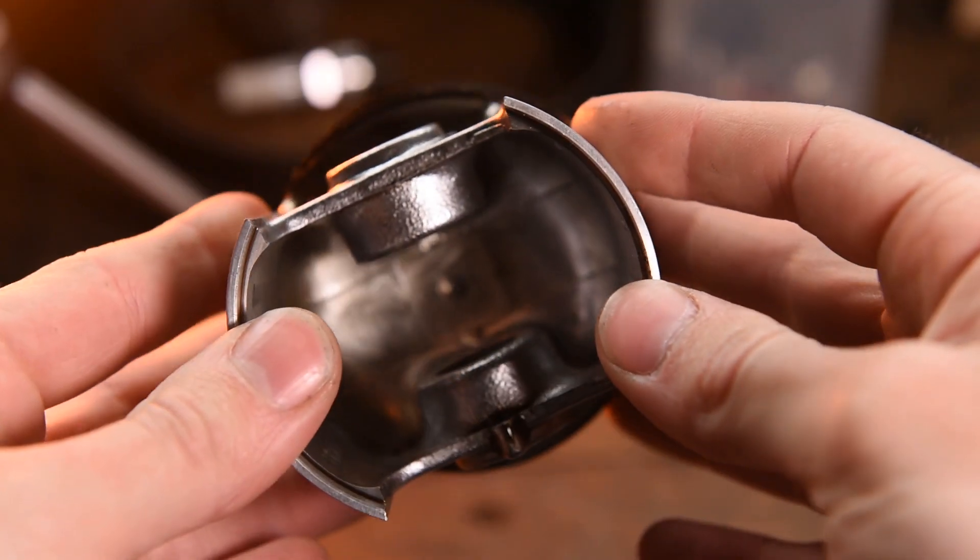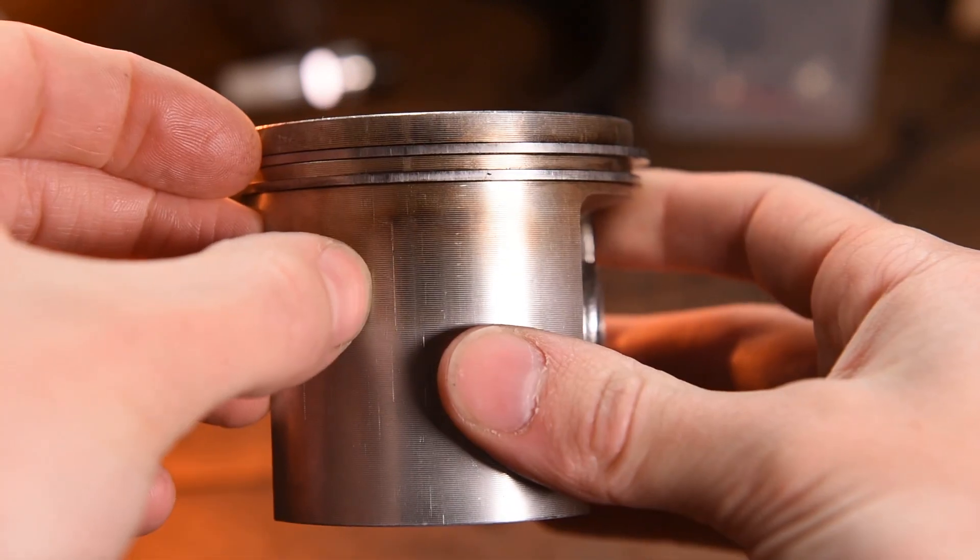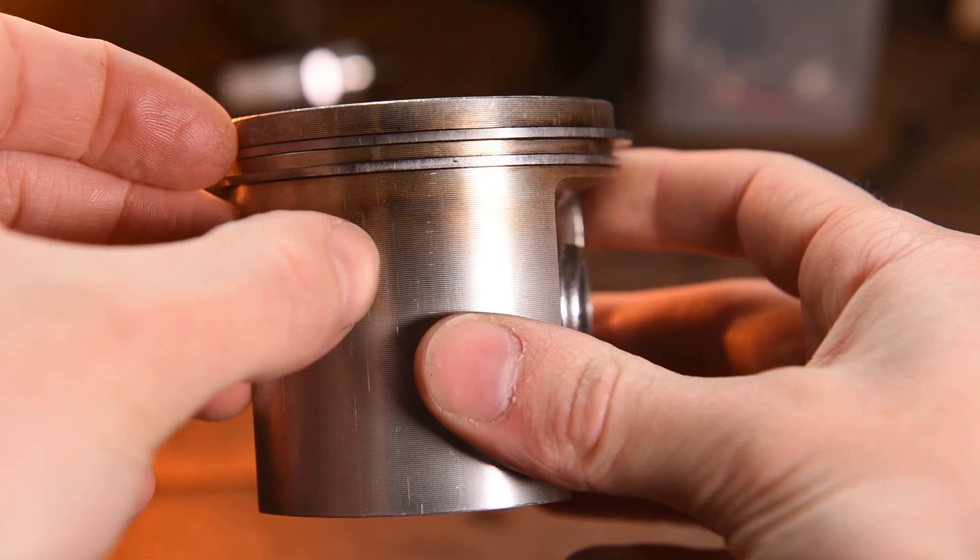I'm going to assume that you've managed to pull your engine apart, because the first thing you're going to need to do is inspect your piston and cylinder barrel for wear. If you've got any big gouges or pieces chipped off either of these, you'll need to replace them. However, if you've got any small scratches, you'll probably be able to get away with it.